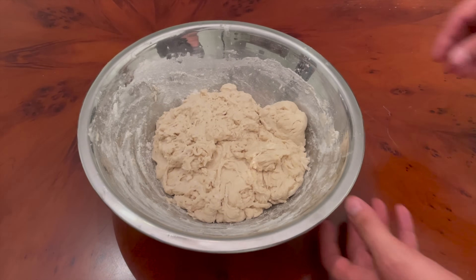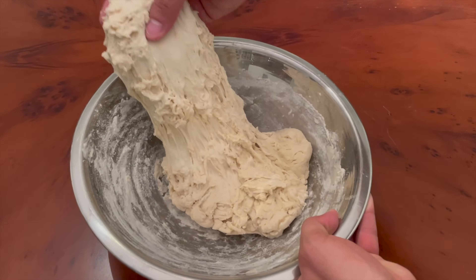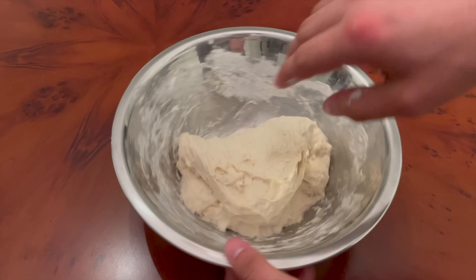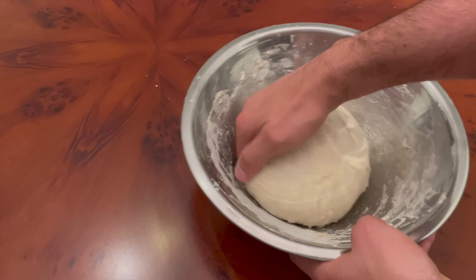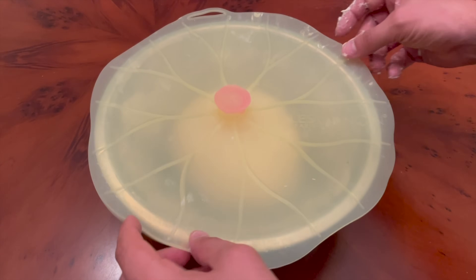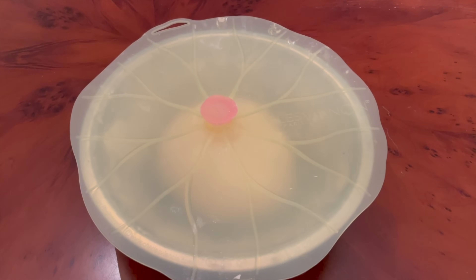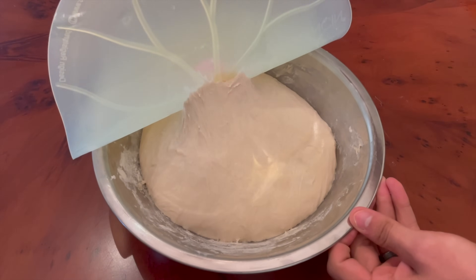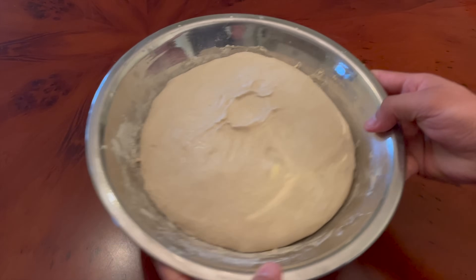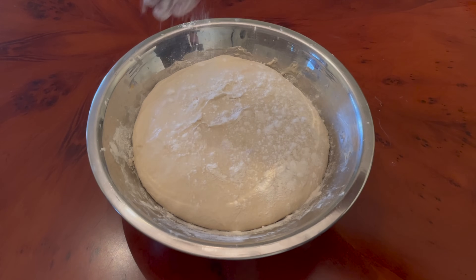After bringing the dough together and letting it rest for 30 minutes, I gave the dough three sets of stretches and folds with a half-hour rest in between each set. After the third set of folds, when the dough had enough gluten development, I covered the dough up with an airtight seal and let it rest on the counter at room temperature for a full 12 hours. By the end of the 12 hours, the dough had significantly risen and was jiggly, puffy, and ready to shape.